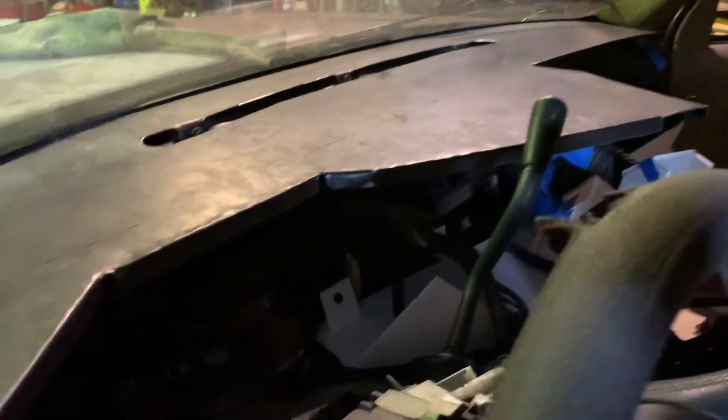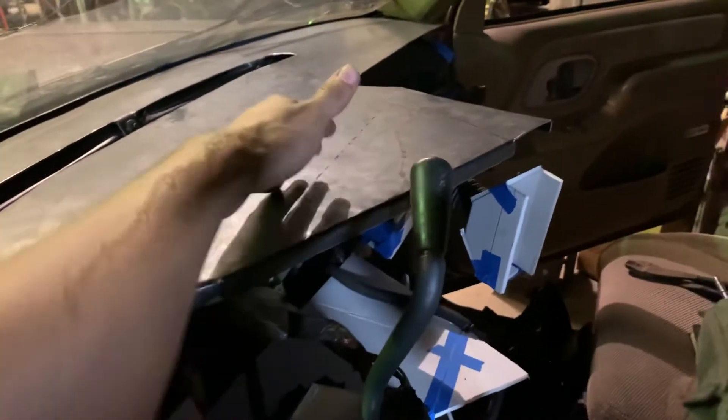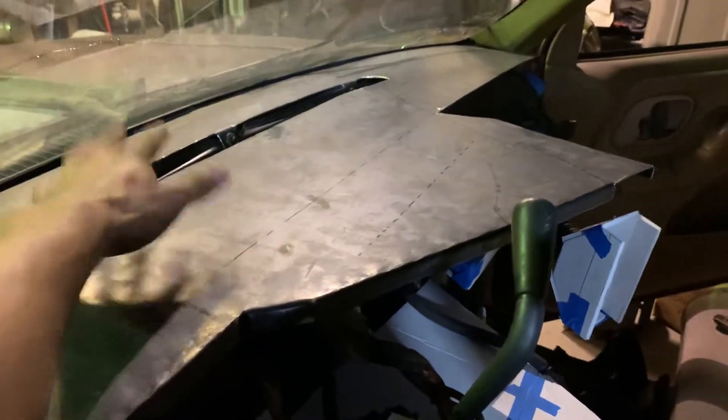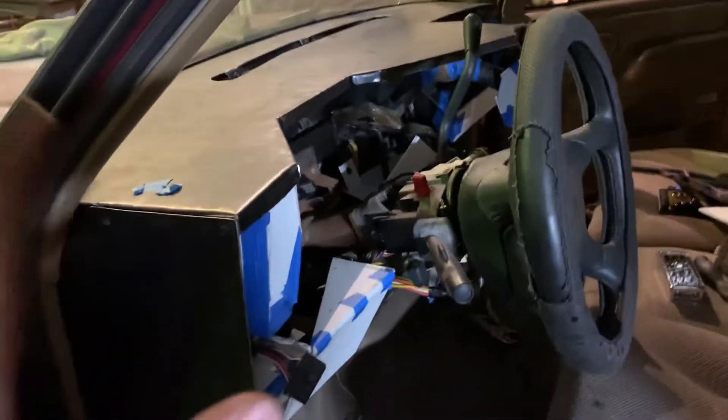I'm going to keep all of the templates in case in the future I want to make another project with a different design. This would be labeled as a Chevy Bison template. If I want to do Peterbilt or Kenworth, it would be flat with slight variations. Freightliner, Mack — the main part to keep is the template because it has the holes for the defroster and the left-to-right dimensions.